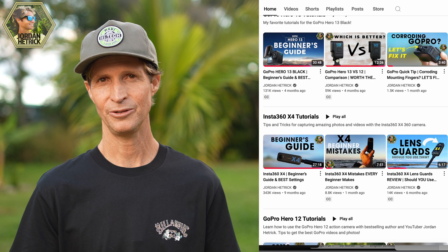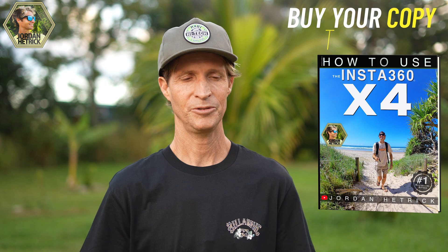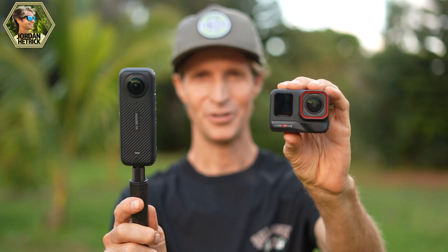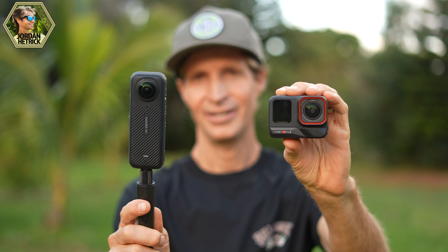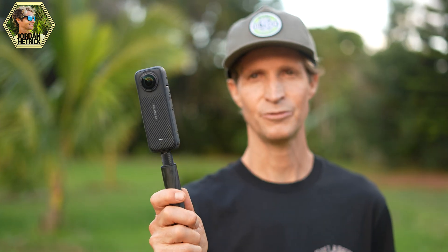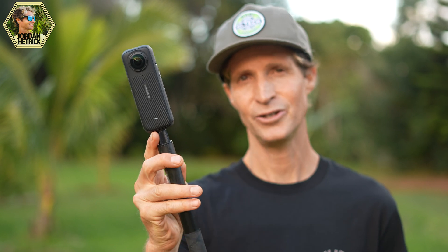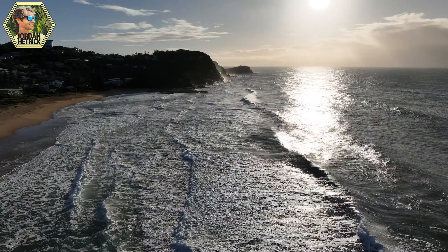If you want to learn more tips about your X4, I've got some great videos on my YouTube channel and I also have a book for the X4 which goes into detail about everything you can do with this camera. Both of these cameras are amazing — they each have their own benefits. But if you're looking for super wide angle or 360 shots or that invisible selfie stick effect, the X4 is the camera to go with. Thanks so much for watching, I'll see you guys in the next video.